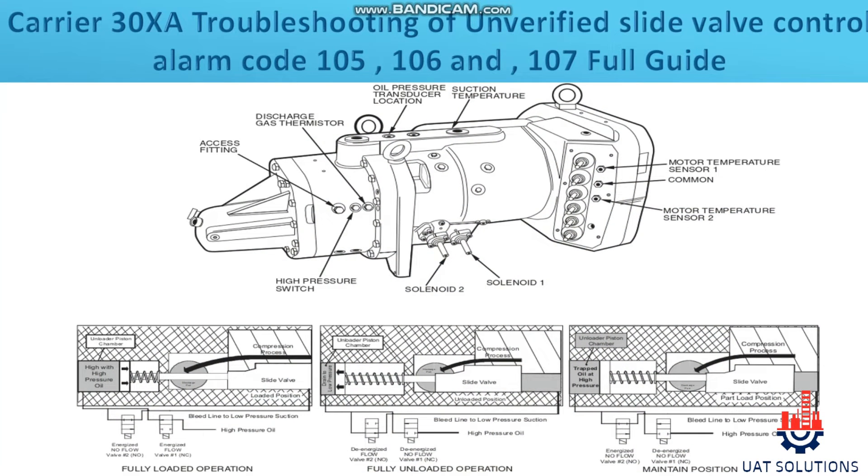Hi, welcome back to UA Technical Solutions. In today's topic we will learn how to troubleshoot alarms 105, 106, and 107 — unverified slide valve control — in the Carrier 30XA chiller.